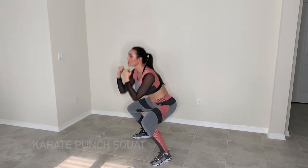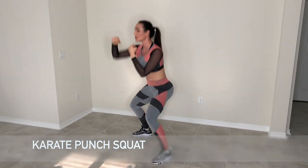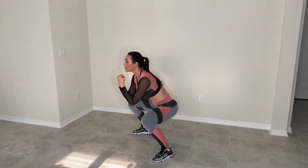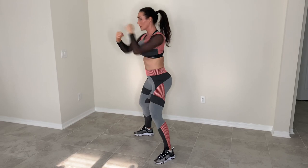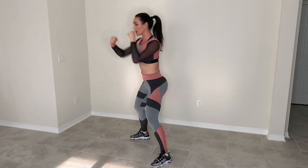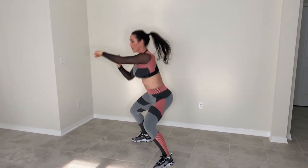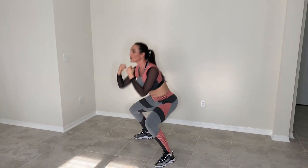My fifth exercise is a karate punch squat. This is a great cardiovascular exercise — it'll get your heart rate up and you'll burn tons of fat and calories. Just make sure that you squat back as low as you can and use as much resistance punching forward.